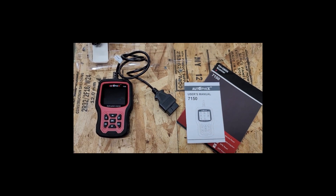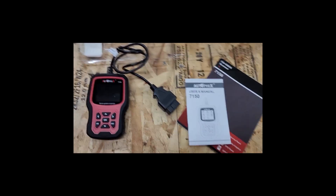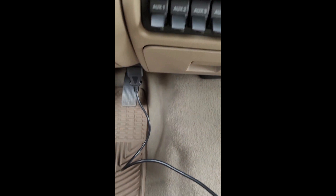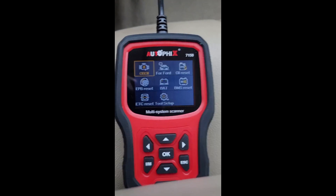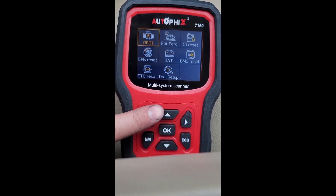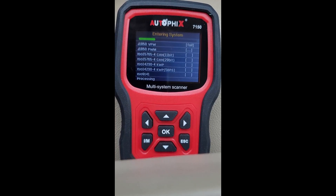There's not a lot to look at right here, but we'll get in the truck and hook it up and I'll show you how it works on the 2006 F-350. Alright, so I am here in my truck — a 2006 Ford F-350 — with the key turned to on. I have the scanner plugged into my OBD port, and first we'll go to OBD and let it connect.